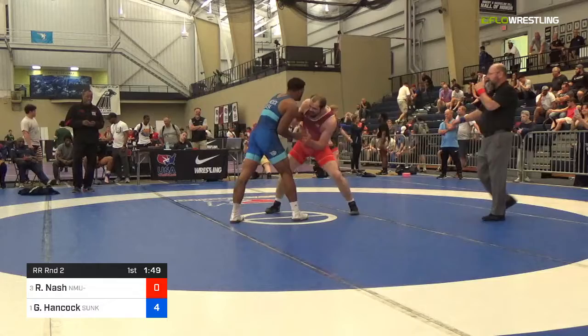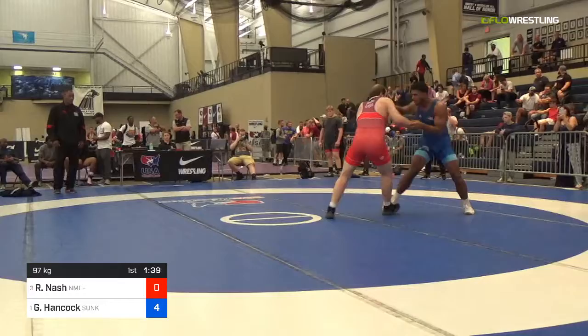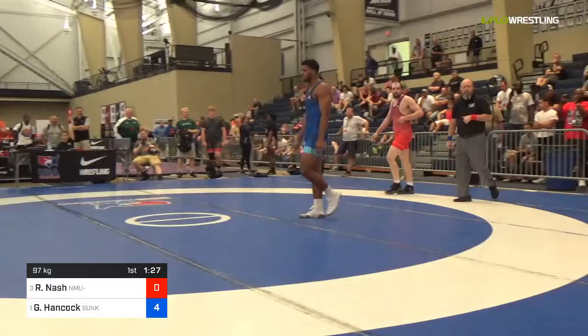Still four nothing. 149 left here in the first. Underhook on the left for Hancock — feel like I've been saying that a lot in the last minute fifteen. Two on one, outside in duck. I like it, another outside in duck. Pushes the elbow past. Now he's starting to dig in with the right. Close to the out of bounds. Slips on it and probably one blue. One blue offered, one red offered, one blue confirmed. So it's five nothing, G. Hancock.